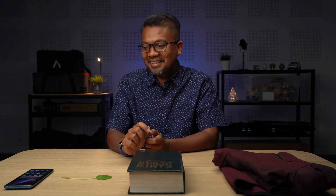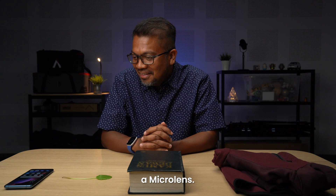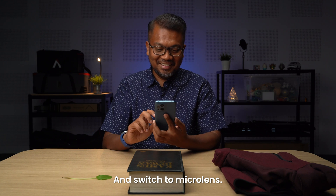The phone you have in front of you is the OPPO Find X3 Pro, and it has what we call a micro lens. Take the phone, fire up the camera, and switch to micro lens.